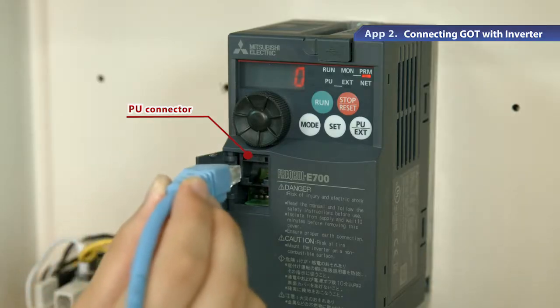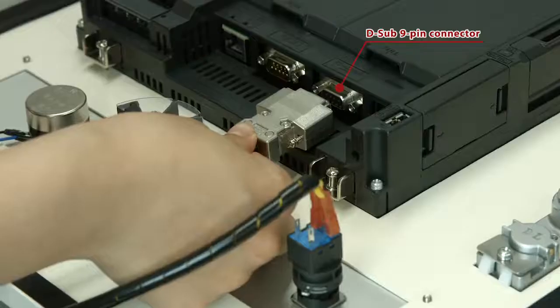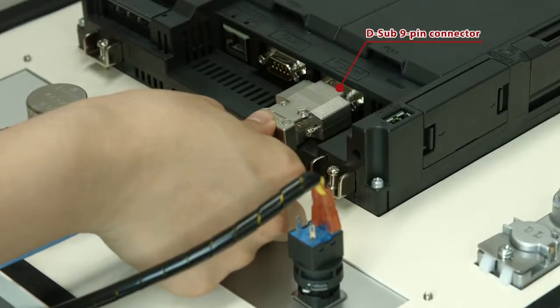Connect one end connector part of the cable to the PU connector on the inverter. Connect the other end connector part of the cable to the D sub-9 pin connector on the GOT.